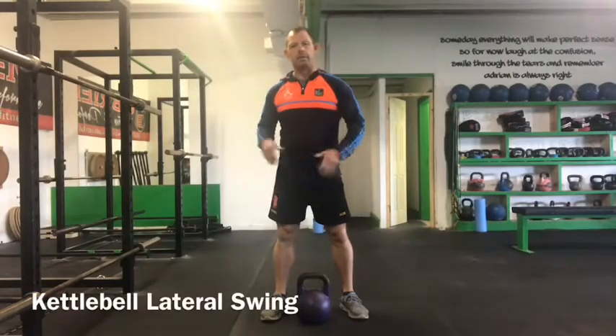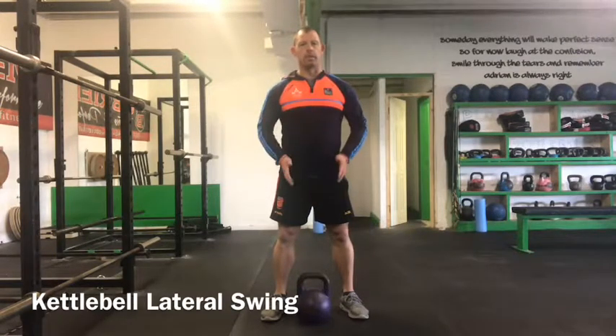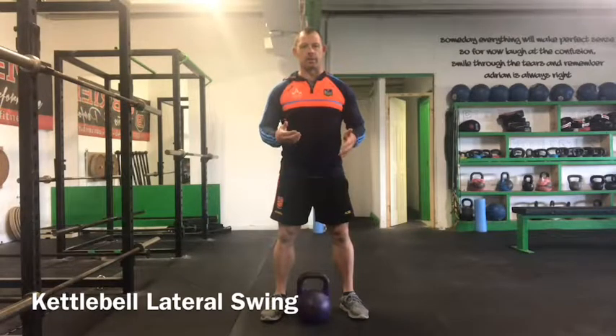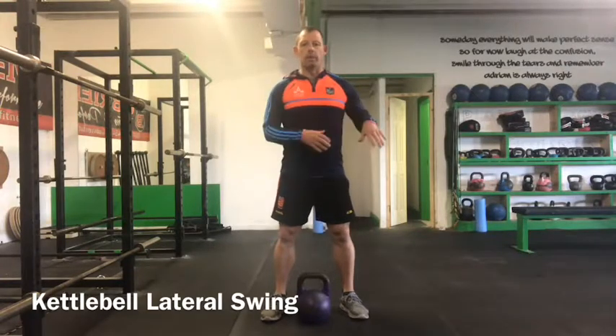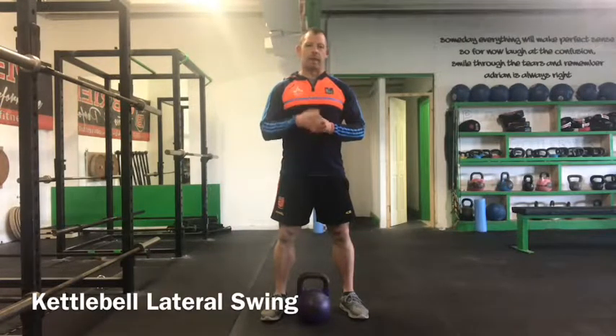The kettlebell lateral swing. With kettlebell movements there is a massive dominance towards sagittal plane exercises, so it's really important that in order to maintain balance we also include some transverse and frontal plane movements. The lateral swing ticks that box.